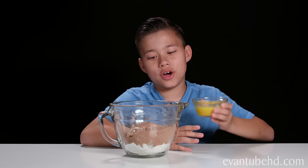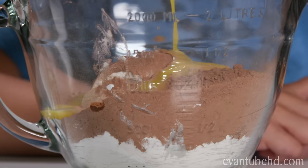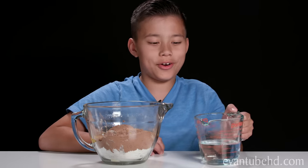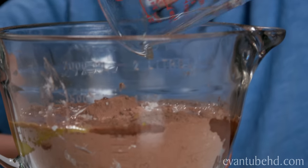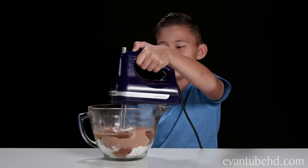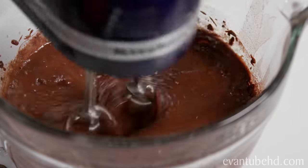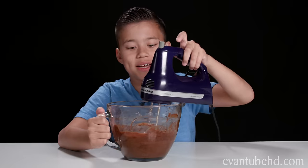Next, we're gonna add our four egg yolks — nice and slimy. And last, we pour in one cup of hot water. Time to mix this stuff up. Here it goes. Got it all mixed up.